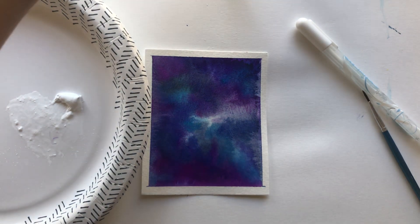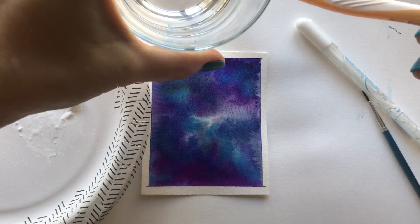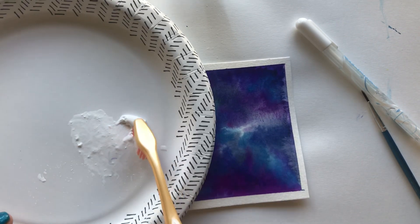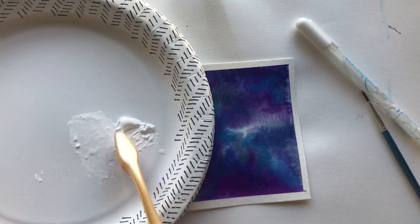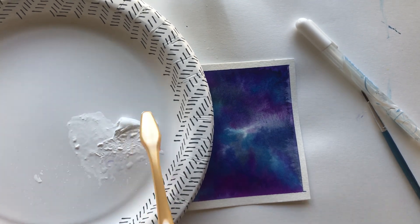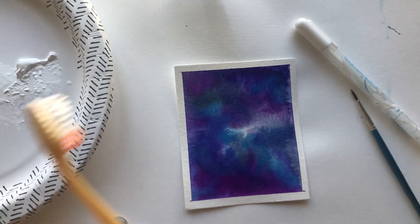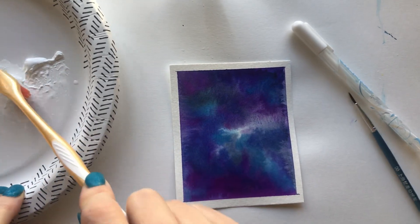To begin, I have my white acrylic paint and I'm just going to dip my toothbrush in some water to get it a little bit damp, because typically acrylic paint is pretty thick. So with the wet toothbrush I'm just going to soften up and thin out some of that white paint.